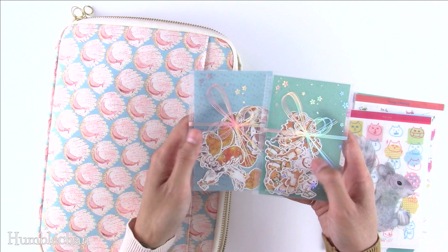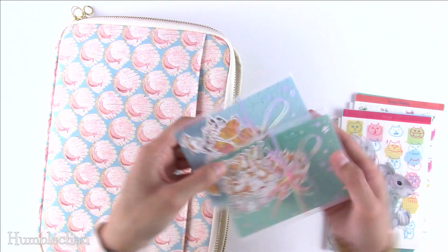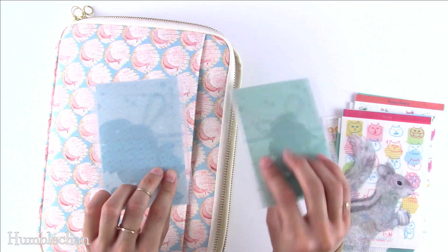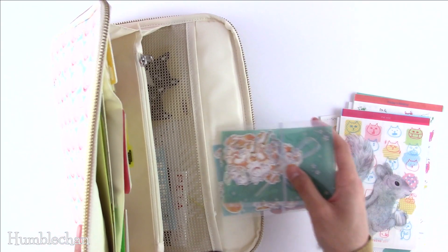They're actually washi stickers — really beautiful with little touches of foil on them, they're really cute. And this little guy totally looks like Wilbur — Wilbur sleeps like this all the time, belly up. I just love these stickers so much, and they come in this really nice little plastic case. So I'm going to put these in the mesh pocket back here.